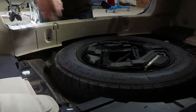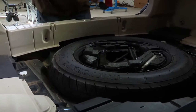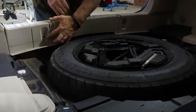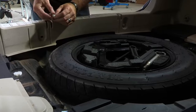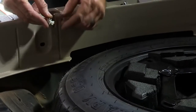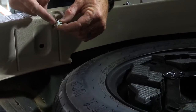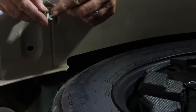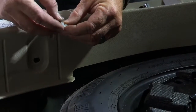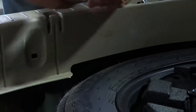Now that we have the foam pads removed we can go ahead and take our center panel off. To do that there is a panel clip here and one here. It's a push-pin connector — this is the center portion that pushes into the base portion. To take the panel clip out you just simply take the top push pin and pull it back and then the whole piece will come out.